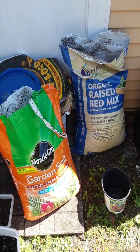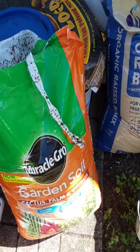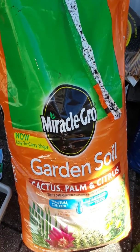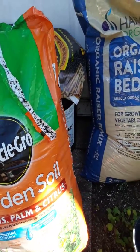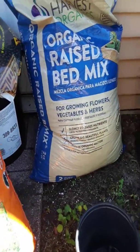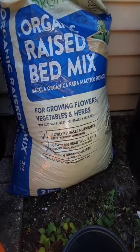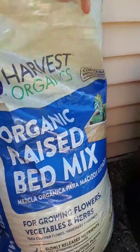Hey guys, welcome to another episode from Stacey, 'Here We Grow Again.' We haven't figured out my camera yet, but I wanted to show you this soil I picked up yesterday, so I'm recording with my phone for now. I know it might not be perfect, but at least I'm showing you guys something from my garden. I just want to show you that I am getting ready a bunch of containers today and putting soil in my raised garden beds.